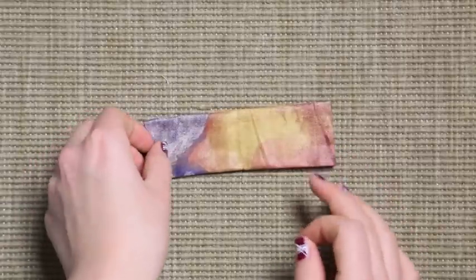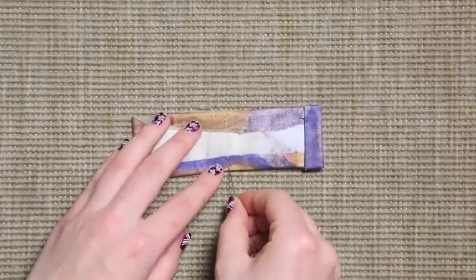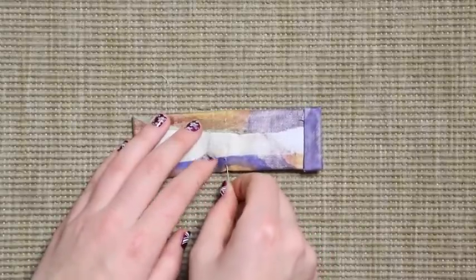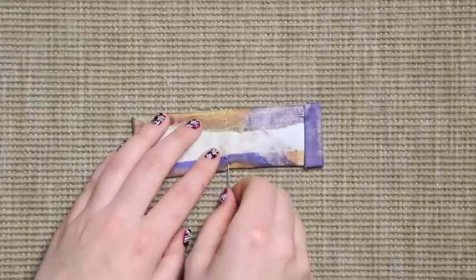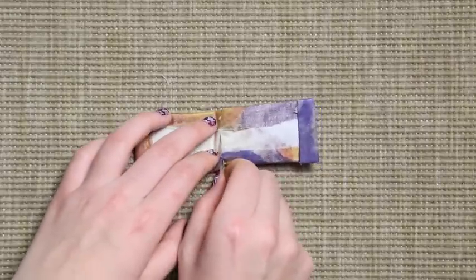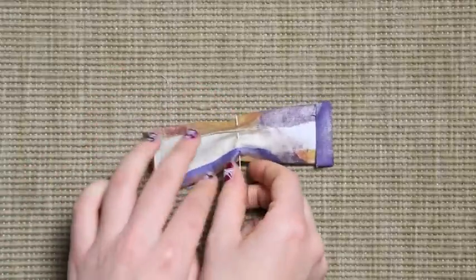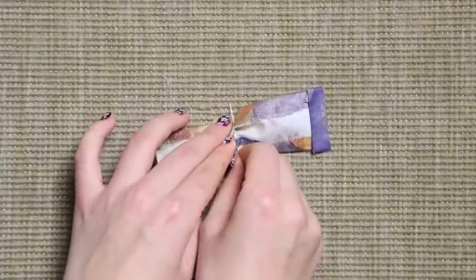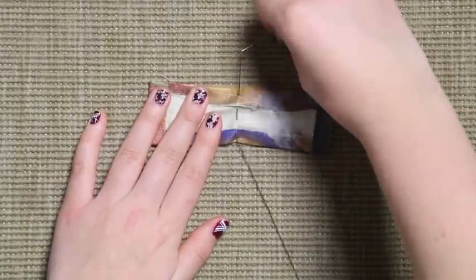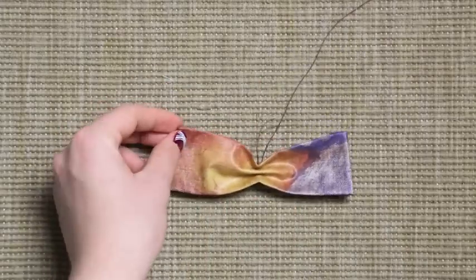Here comes the needle part. I'm going to insert the needle two times on the back of the fabric, and then you just pull it off. And here you have the shape of your bow tie.